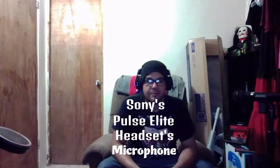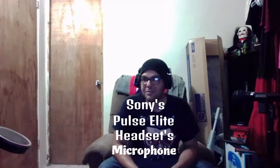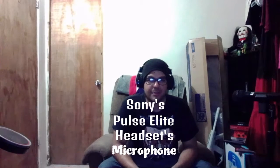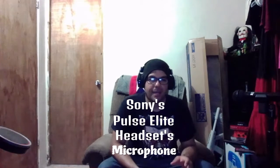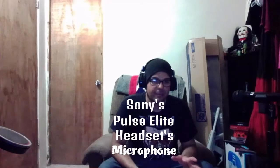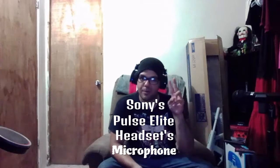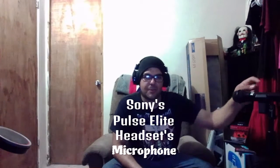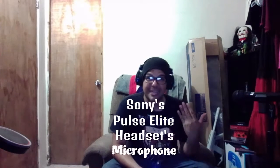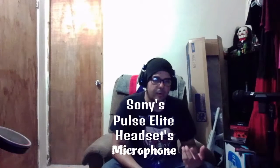This is the microphone of the Sony Pulse Elite headset — this headset cost me around $150. I don't know if you can hear the difference; I'm a little bit sick. But that is why my first choice is still the Rock Band 4 microphone — it sounds better than this one, and this one cost me $100 to $150.